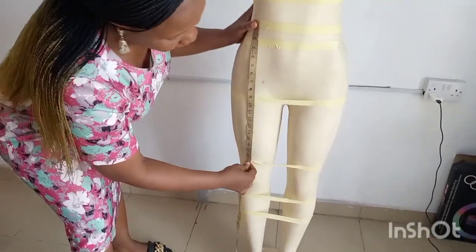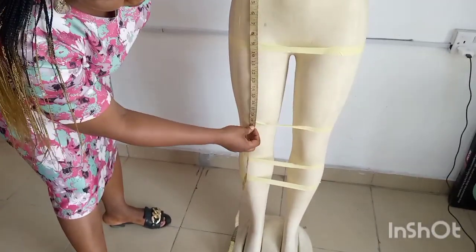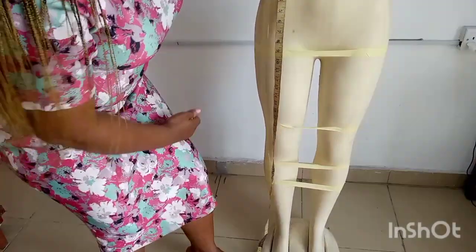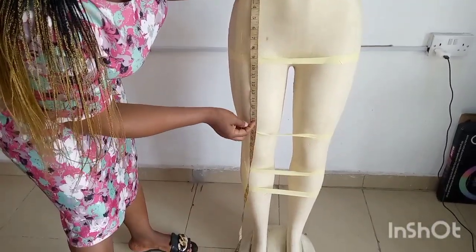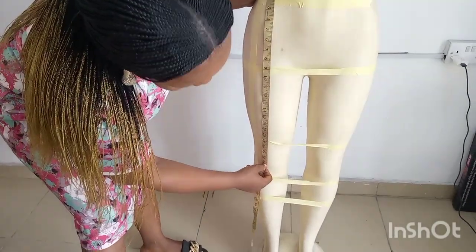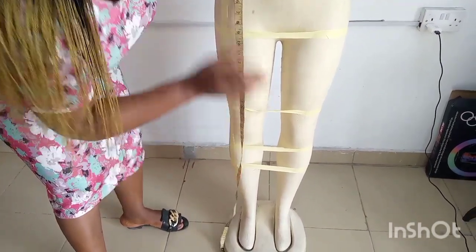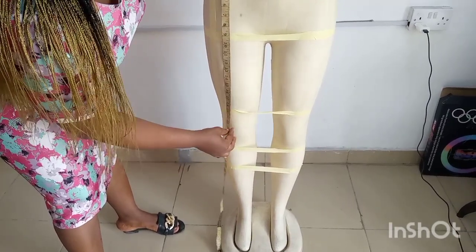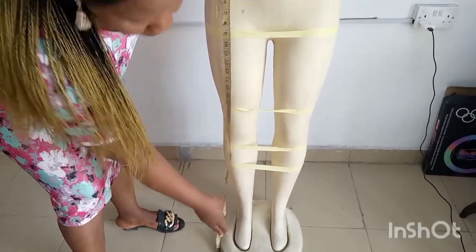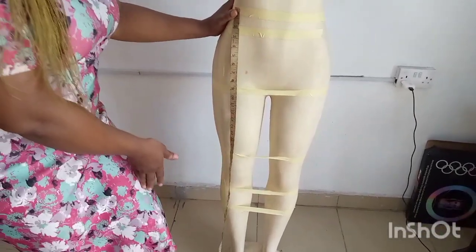Some customers can be very funny, so ask where they want their slit to stop. You quickly measure — if it's 20 inches, some people can say they want it to come up. You place your tape from the waist point and you measure where the slit will stop. Some people say they want it to start from 20 down, from 22 down, or from 19 down. Just measure and write it down, so when you're making the skirt you know where to start your slits.